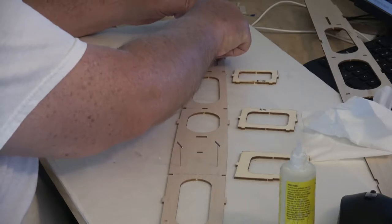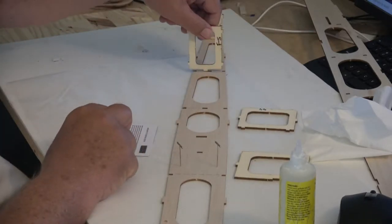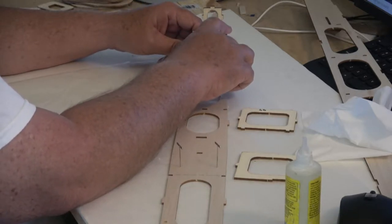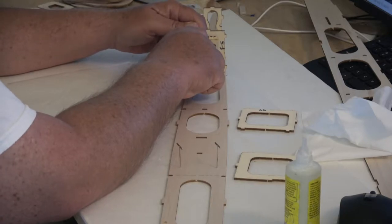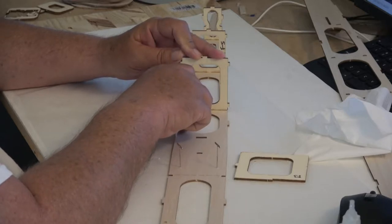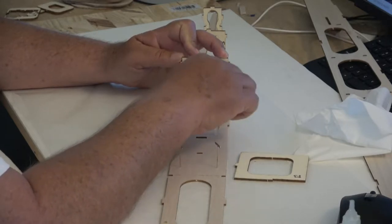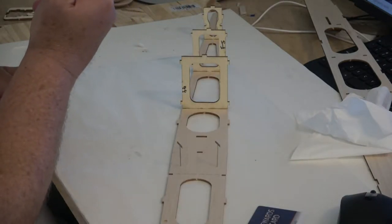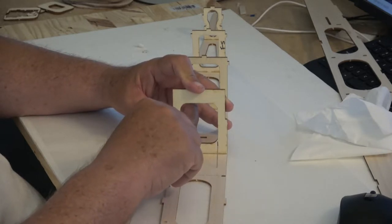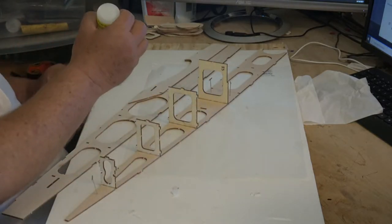Now we're getting ready to put the first of the braces in for the fuse. That's the top of the fuse right there, pinned to my board. I bought T-clips because the T shape lets you twist to break free of the glue — I found that out the hard way using straight pins and pliers. I'm using a plastic card like a credit card as a straight edge to make sure the braces are perpendicular to the fuse. I test-fitted everything before gluing, just laid it all out first.